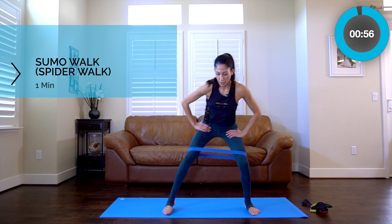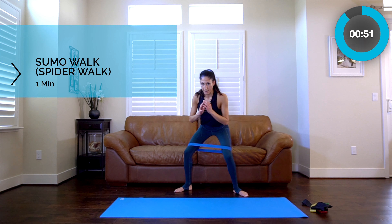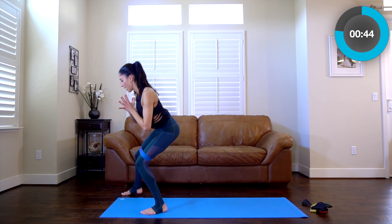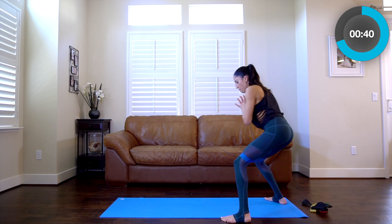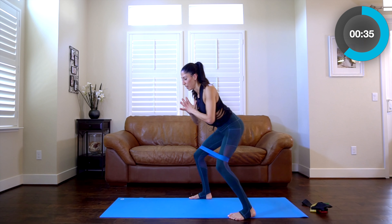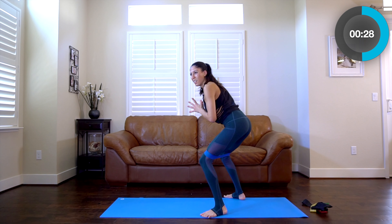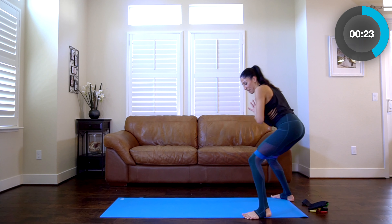Pivot forwards along your mat — this is what I call the spider walk. Try to walk the length of your mat keeping the pressure out on the band. I really love this one because it's kind of weird. I call it the spider walk — not sure if that's a proper name for it. You can leave a comment about what we should name this exercise.